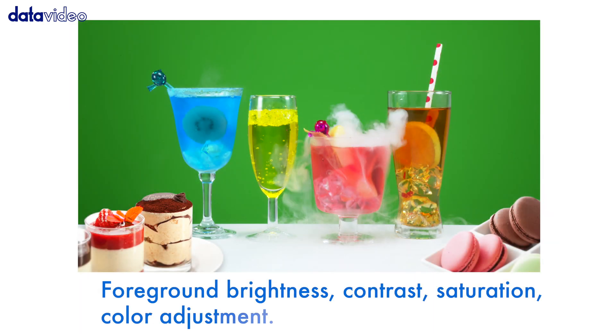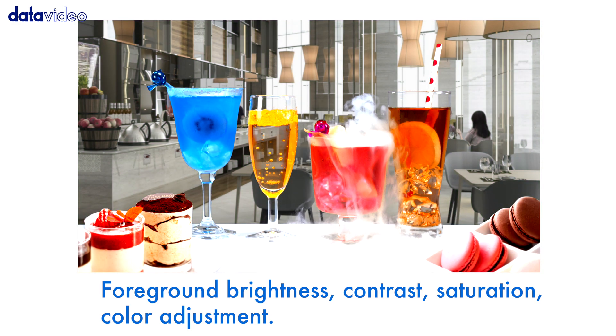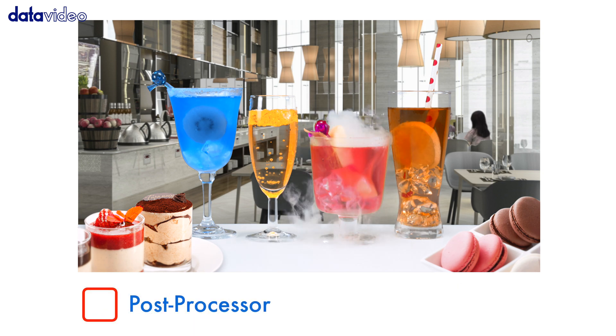Fine-tuning the chroma key parameters can be done on the fly, such as brightness, contrast, saturation, and color adjustment. Post-processor – check.